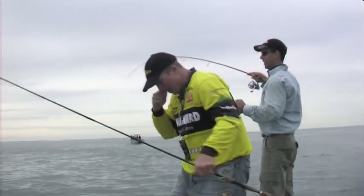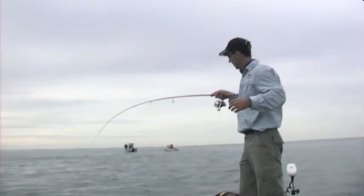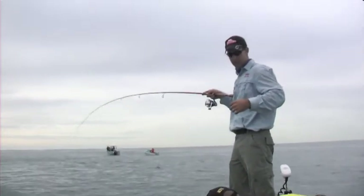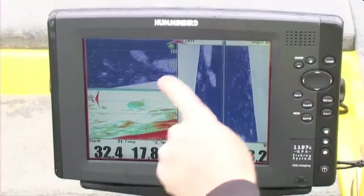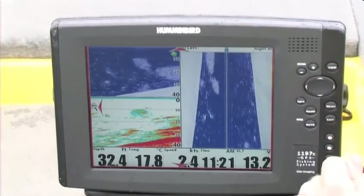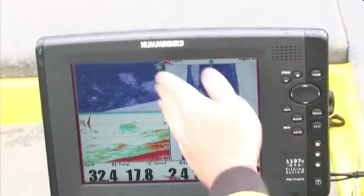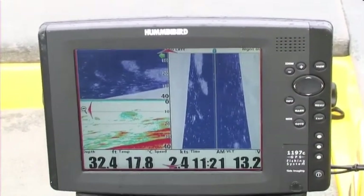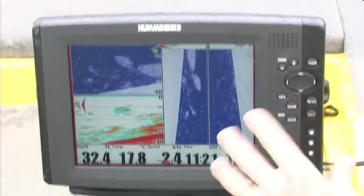A lot of people think - isn't it cheating having your sounder? Well, no. All it's helping you do is find them. But you've still got to use that information coming out of that little black box - working out where the fish are sitting in the water column, what size bait do I think they're eating, and then working out how to get a lure in front of them and fish it the right way. Get it right, and you get results like this.